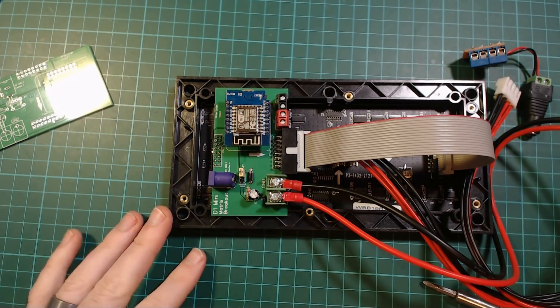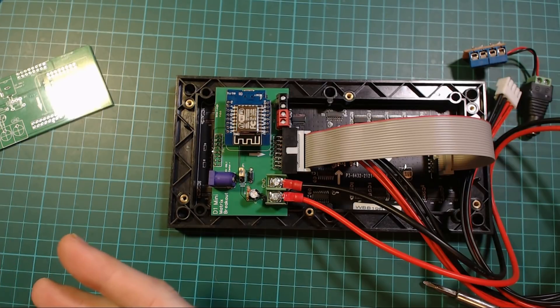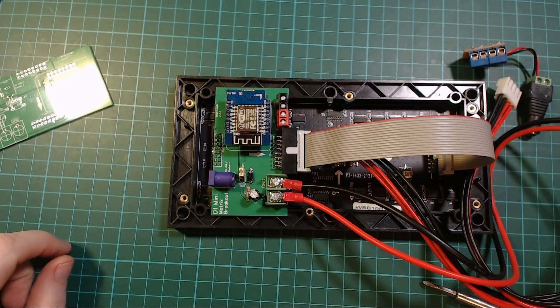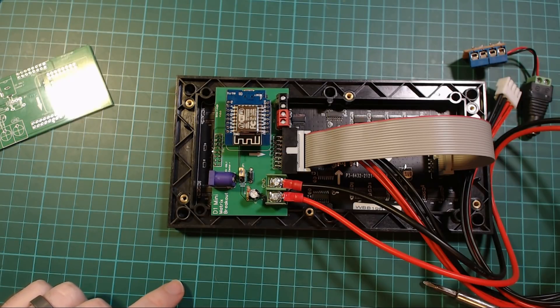You just drop a D1 mini into it, plug in a 5-volt power supply, and that's it — done. That worked perfectly. I was happy with it, so I listed it on Tindie. Why wouldn't I? Everything was working fine. But then two problems arose, and they arose after I had sold ten of them.